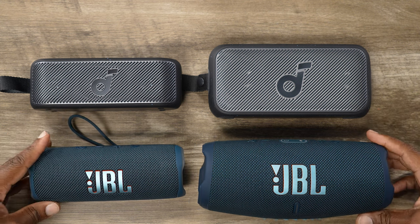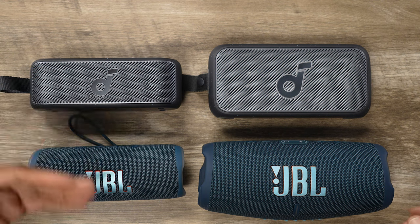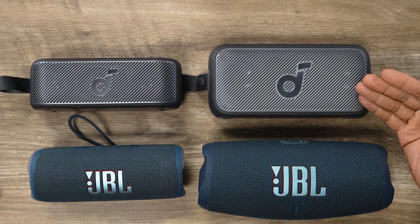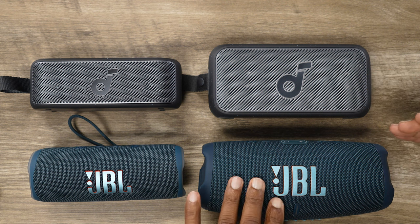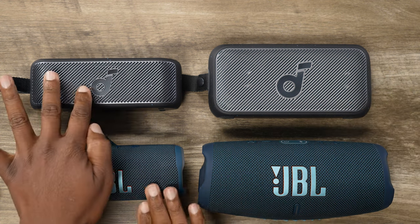Look at the size of these speakers. You've got the JBL Flip 6 and the Motion 100 — same size, same category of portable speaker. And then you've got the Motion 300 and the Charge 5. These two really do go head to head. One is just slightly bigger than the other, but seriously they're in the same class of speaker, and I've already done a video on this.